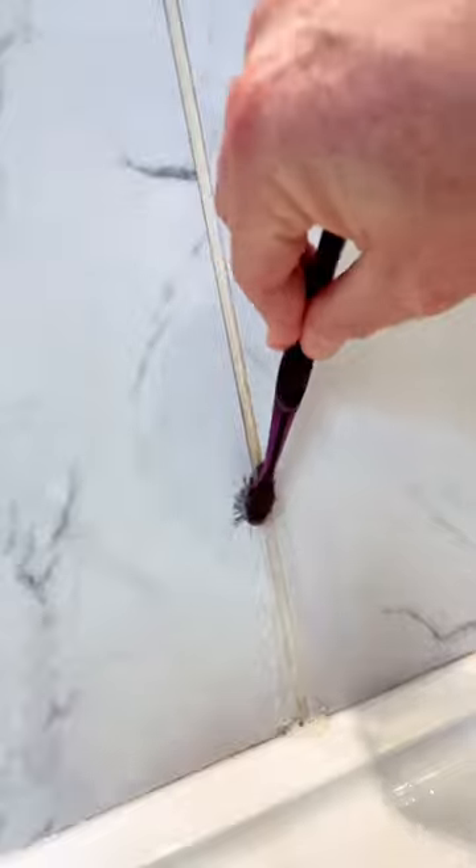Today I cleaned the grout in my shower and I saved the worst part for you guys — and of course I'm using Barkeeper's Friend. I have really hard water with high iron, so my grout gets stained quickly. All I need is a little Barkeeper's Friend powder and my wife's toothbrush.